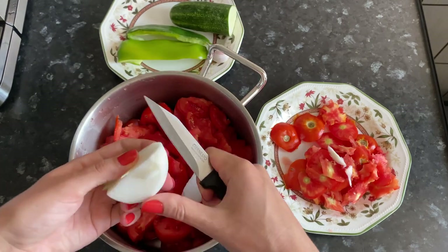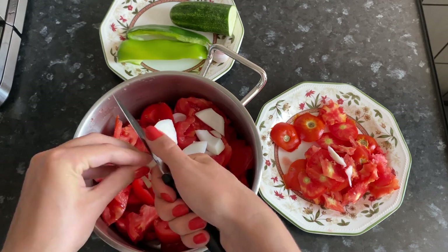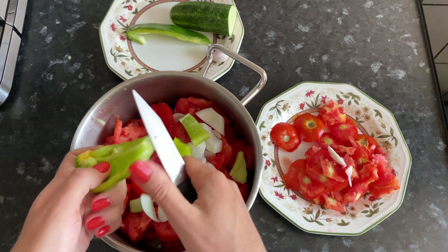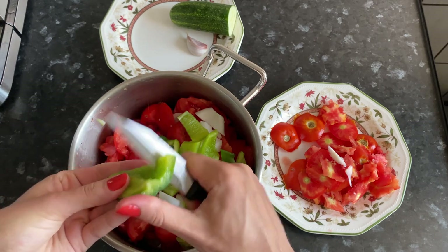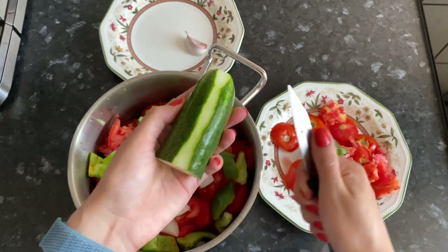We do the same with onions and bell peppers. Onions must be used sweet, otherwise the soup will taste bitter. Peel the cucumber and chop it too.